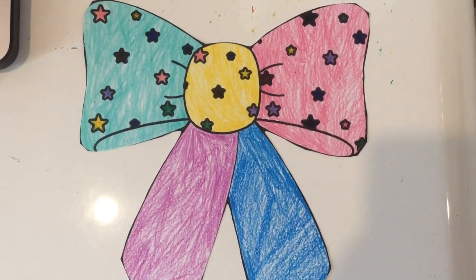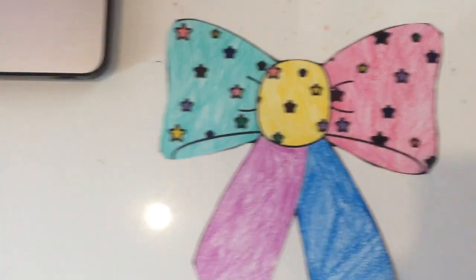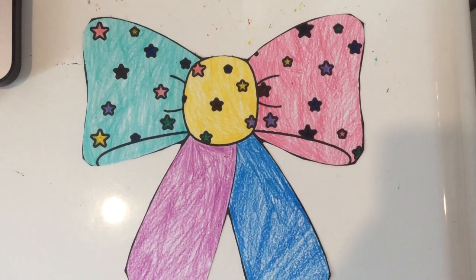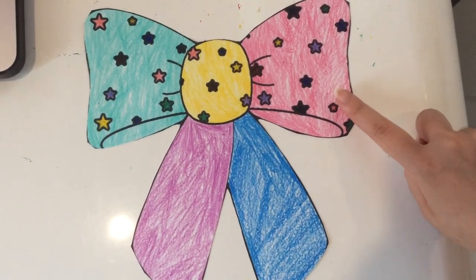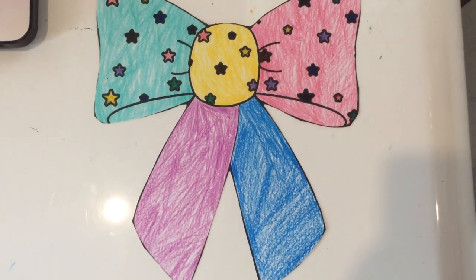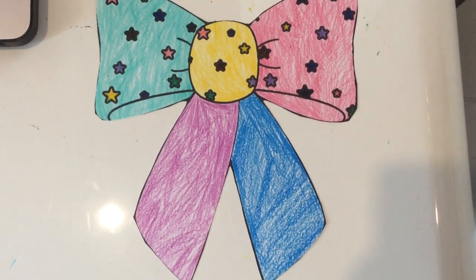Over here is mint green with lots of different colored stars. Over here is red and it also has different colored stars. Then on the bottom it has purple and blue.